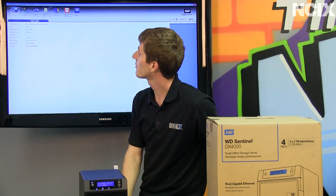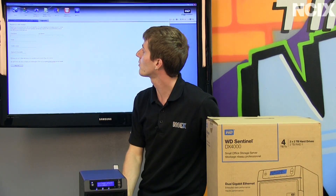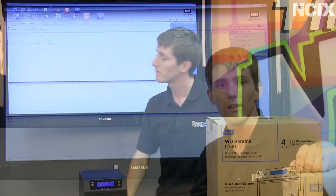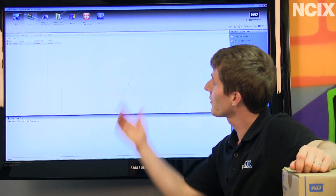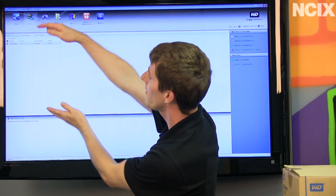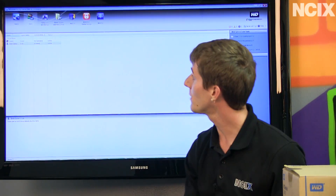Moving on to the About section, there's all the information about your Sentinel itself, and you can register the Sentinel in order to get firmware updates, newsletters, and all kinds of great stuff. Moving along in the software configuration dashboard, within the user configuration we can set up all the different users, set up their access — what they can see, what they can't see.